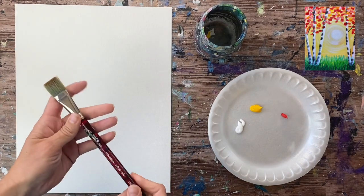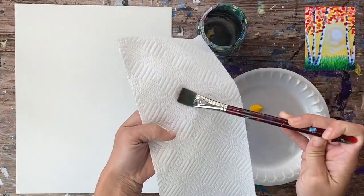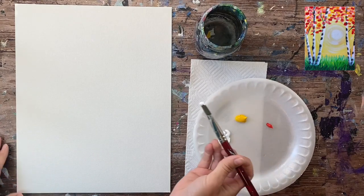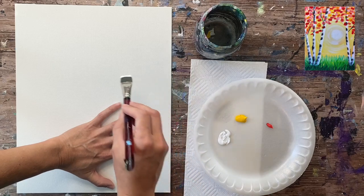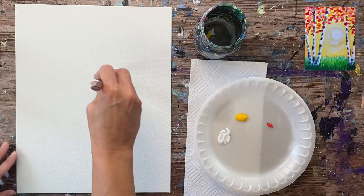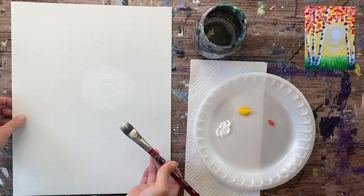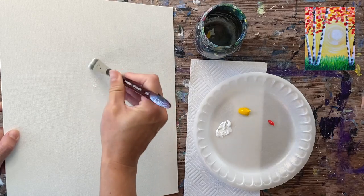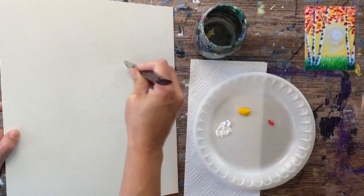First, dip your brush in the water and tap it dry on a paper towel. Start with the color white — load it in the white and paint a circle. The background is a radiating circular background with the bright sun right in the middle. Do you see where my hand is placed? My fingers are spread out — that's how high my circle is. It's toward the right, a little bit higher than center. It doesn't have to be exact. Paint a circle about six inches — this is going to be the sun.